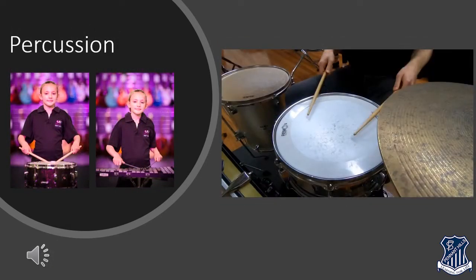Percussion instruments are a large family of instruments that you play by hitting, shaking or scraping. Their main job is to give a beat to the music, but they also make other sounds to give the music excitement, suspense, humour and so on. There are percussion instruments that play the melody, and some that play the bass line as well. There's almost a percussion instrument for every occasion. Students playing a percussion instrument are expected to work as a team and share all the different percussion instruments in the band.